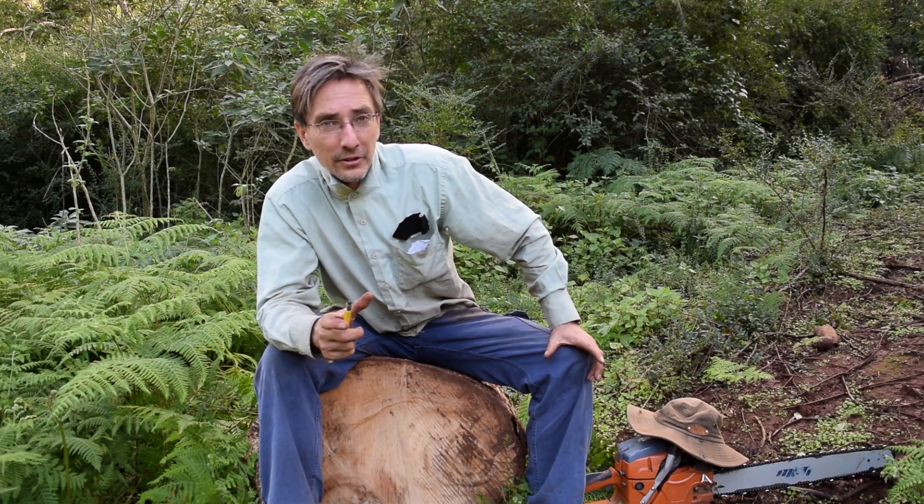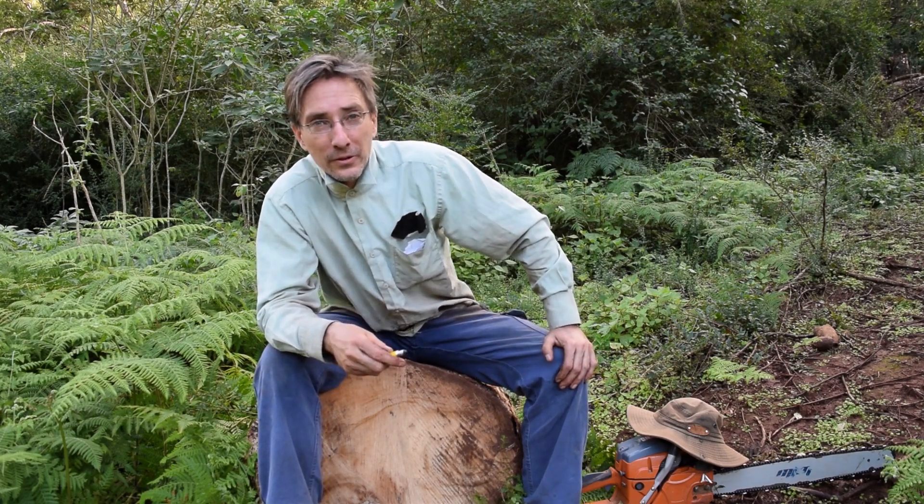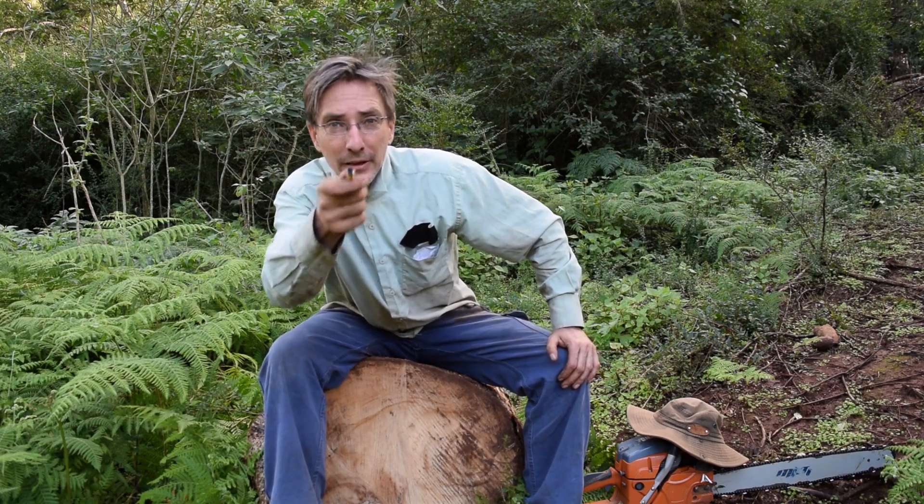G'day viewers and welcome to Friday Creek Timber, I'm Glen Bailey. Today's topic is talking about thinning. Being able to thin a plantation properly is what is going to separate the amateurs from the pros. Holding onto trees because you've got some idea of saving their value is the worst thing you can do as a forester. Stop doing it!